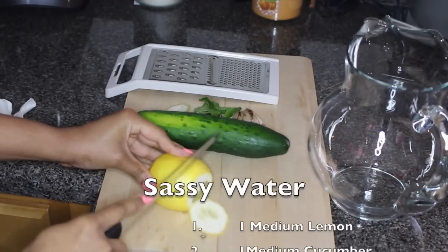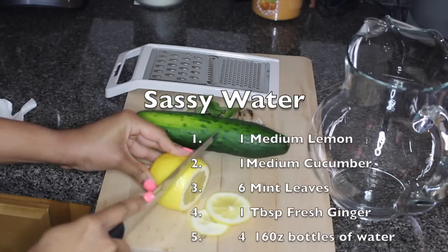At the end of this video I'm going to post a few pictures of my abs just so you can see that this water does work. I drink this water three to four times a day and it works really well. The ingredients for sassy water will be listed on screen as well as in the description box.